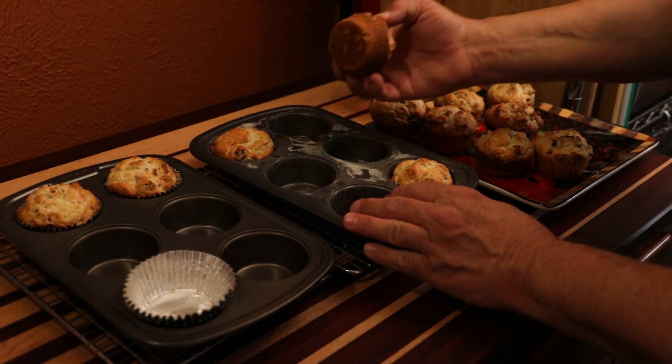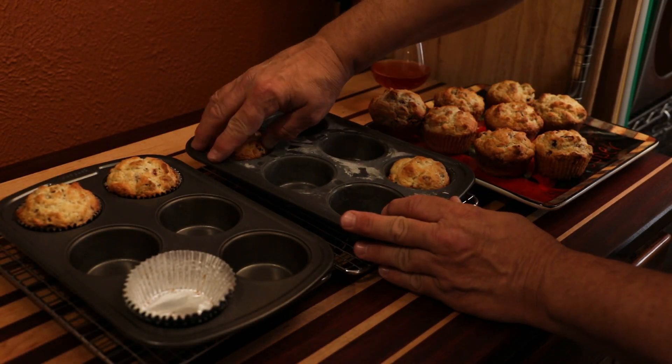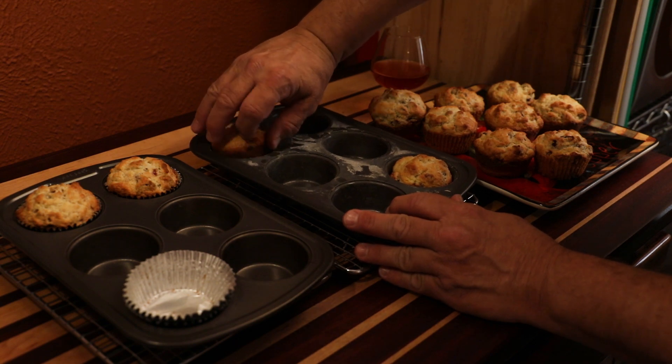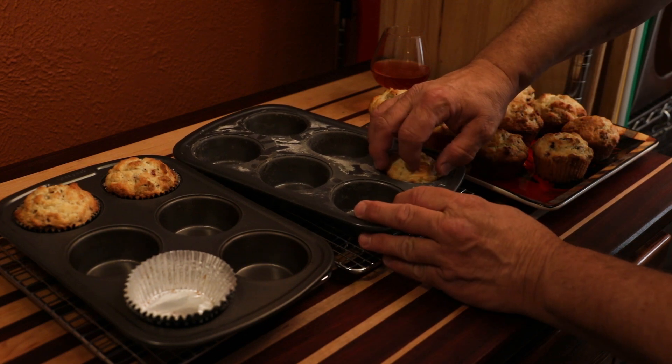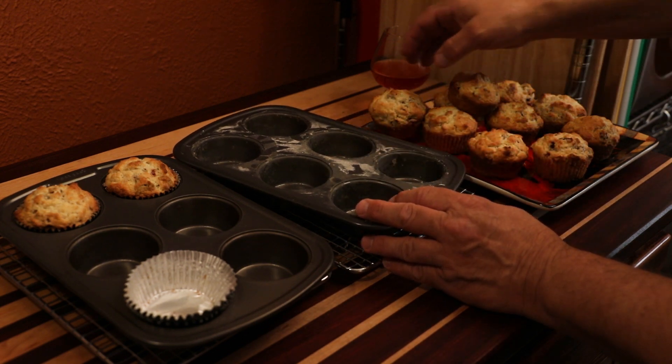Nothing quite like muffins. This is a great muffin recipe and when you try it, you just may have a brand new recipe for your permanent file.